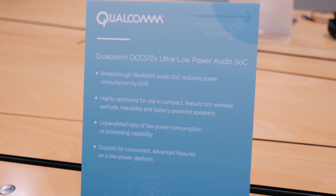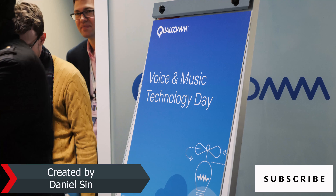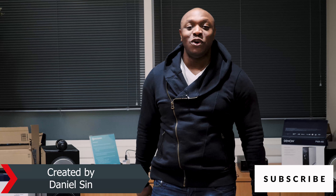Bluetooth 5.0. We're really looking forward to seeing what Qualcomm is going to do with this device, and what manufacturers working with Qualcomm are going to put out there. Once again, this is Sam from BoardatWork.com from the Qualcomm offices in Cambridge, UK — always enjoy your entertainment.